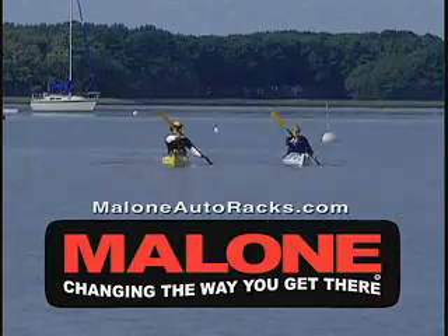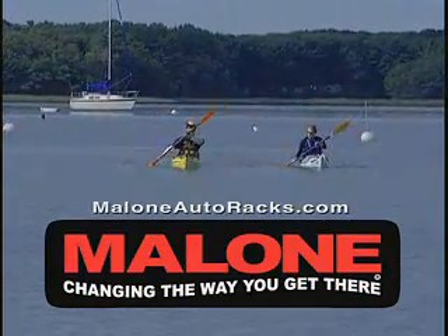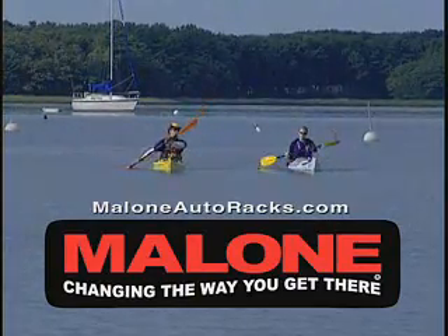If you've found some free time to get out on the water, you don't want to waste any of it struggling with loading and unloading your kayak. Malone's Autoloader is another revolution in the paddle sports market that's changing the way you get there.